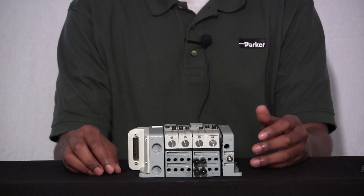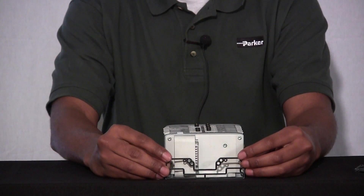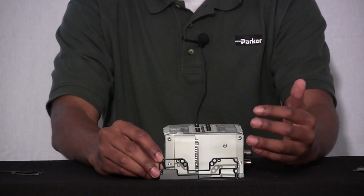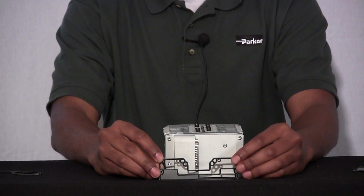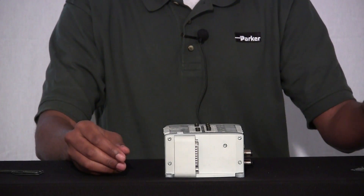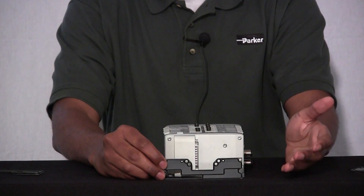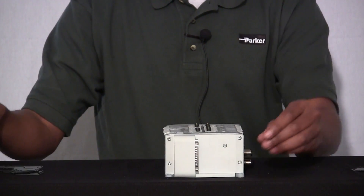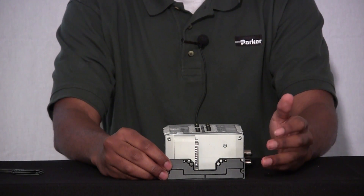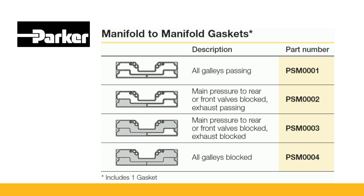In the example I just showed you, we used two different gaskets. One gasket had all galleys open to allow air to flow through all your different galleys. We also had a gasket that blocked one of your galleys — either the flow path for your front row valves or your back row valves, depending on how you flip the gasket in your application. We also have two additional gaskets you can order separately: one that has your common exhaust port blocked along with either your front or back row valves airway blocked, and one that has all galleys blocked, which isolates different manifold slices within your manifold bank. Utilizing these different types of gaskets allows flexibility to solve many different types of applications.